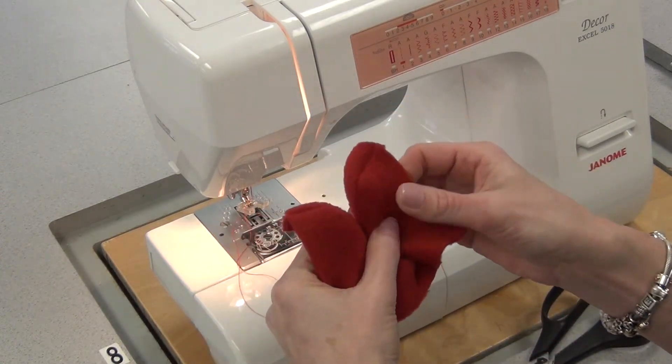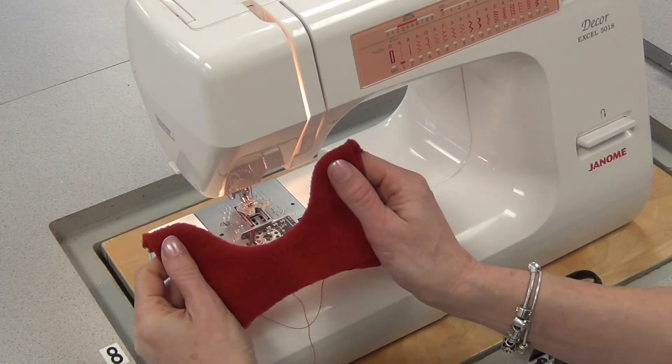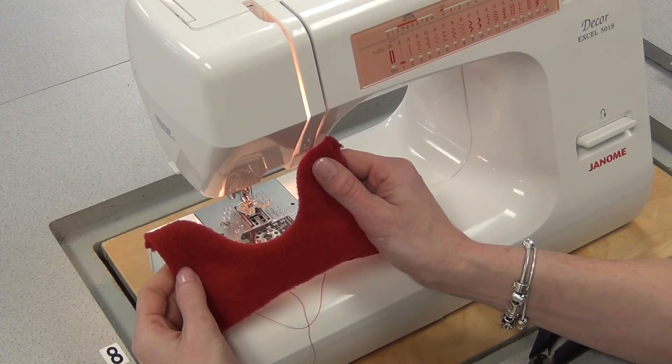Just with your hand, try to press them flat so that it looks like a big U. And you're not going to press this with an iron, because you never press fleece on the good side — or the pile will get compressed and you'll see iron marks.